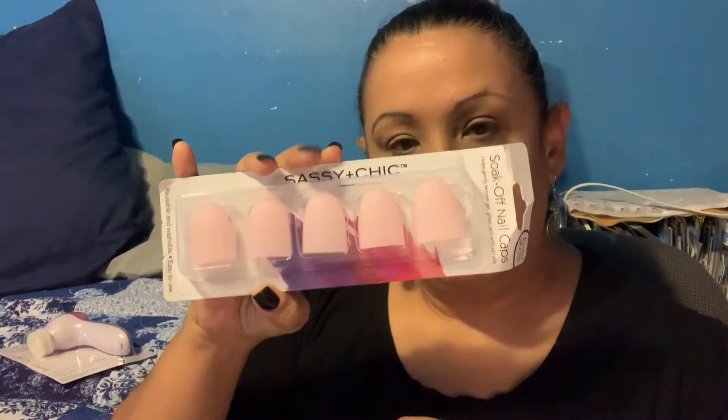Another thing I found for my nails is soak-off nail caps. You soak a cotton ball in your preferred acetone nail polish remover, insert the cotton ball into the cap, gently slide your finger in, and let the nail soak for three to five minutes. Then gently remove the cap, wash your hands, throw away the cotton ball, and rinse the cap.